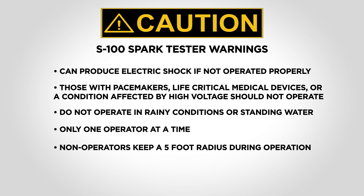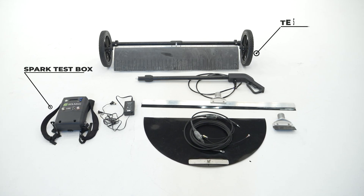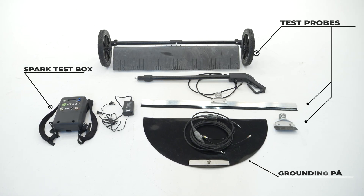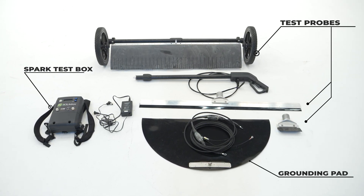The S100 spark tester includes three main components: the spark test box, test probes, and a grounding pad. For a detailed list of all parts, please reference the spark tester operation manual.